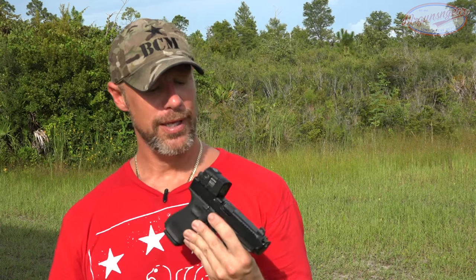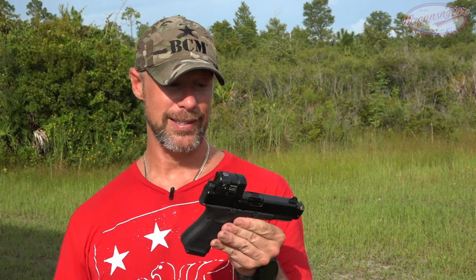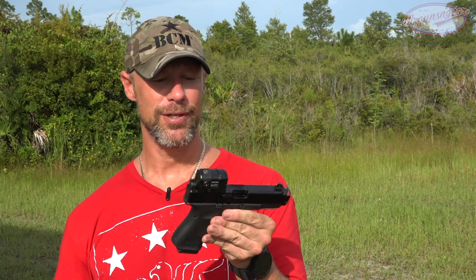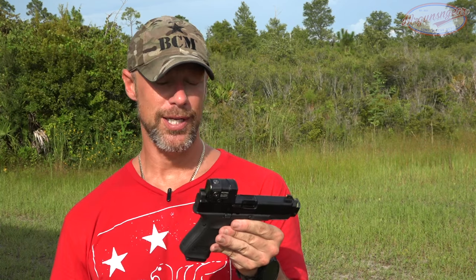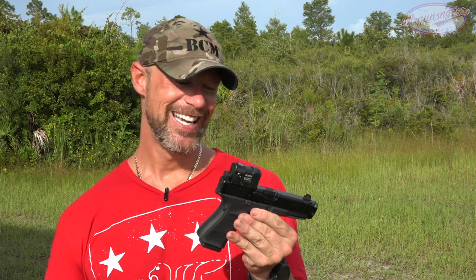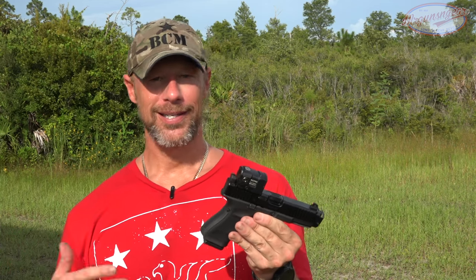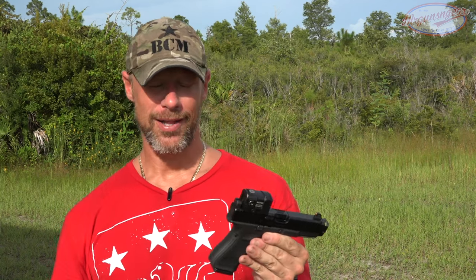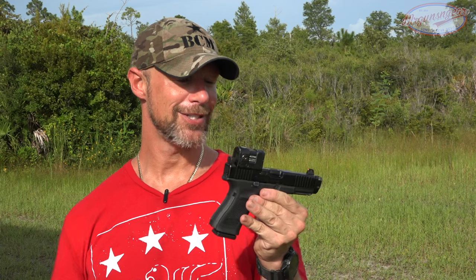We've had it on since day one at the second-highest setting — two down from the highest — and it's visible in super bright days like today. I haven't changed the battery out yet. One thing worth mentioning: a lot of optics have shake-awake technology, which extends battery life in kind of a cheating way. I'm not against it, but it does add another potential fail point. This does not have shake awake — it's 50,000 hours on that setting, always on, never goes off. That certainly is cool.